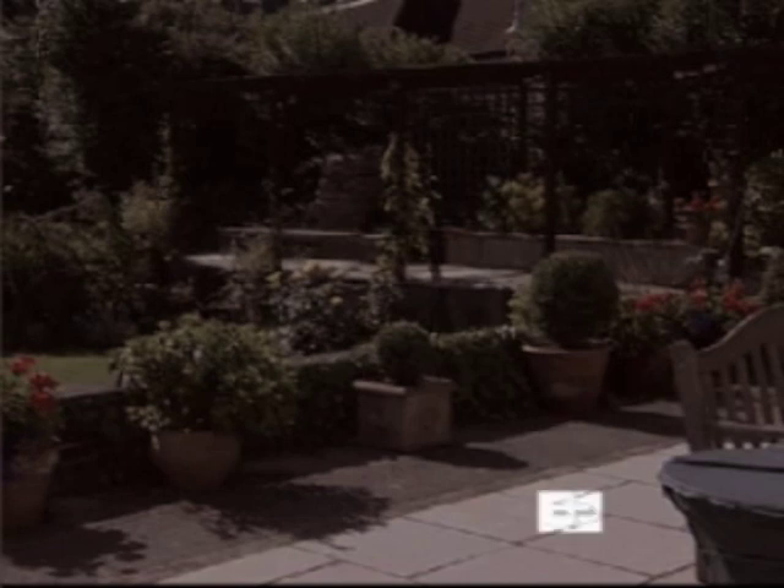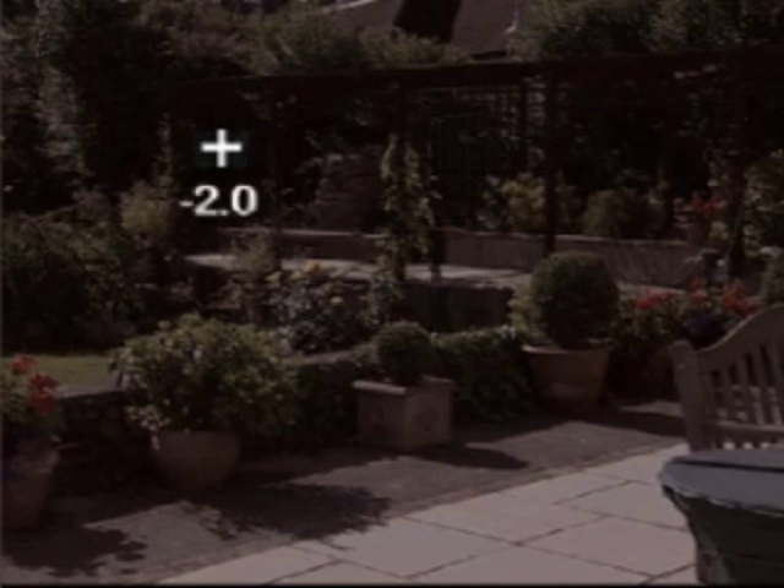The spot meter can also be used to measure highlights and shadows, to help you decide exactly where information will be lost. A general rule applies: areas two stops brighter than the mid-tone set on the camera record as white, and those two stops less than the mid-tone record as black.